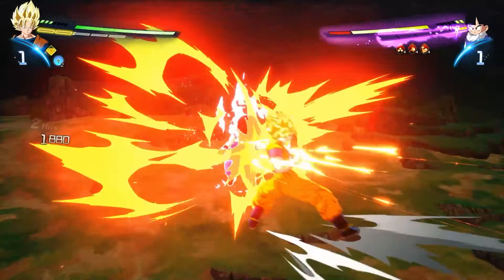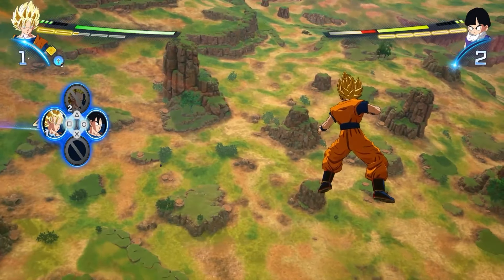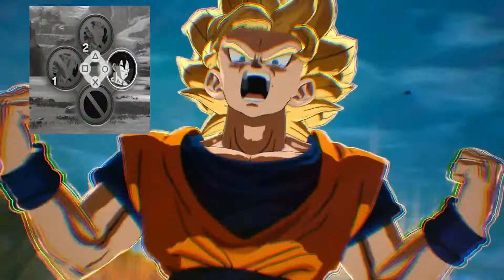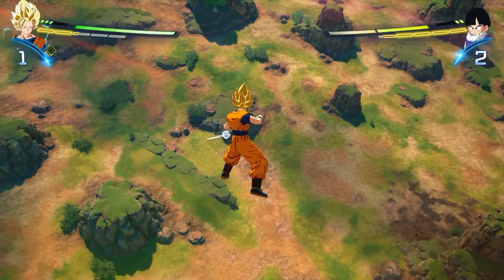To transform, once you have enough skill points — indicated in the top left — hold the up directional button, then press square or triangle to transform based on how many skill points you have. Square requires one skill point and triangle requires two. Since I have just one skill point right now, I'll press square to transform, and that's how you do it.